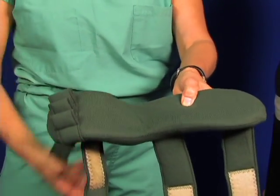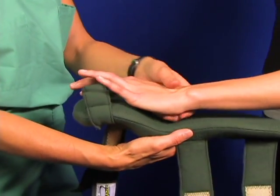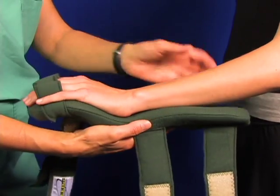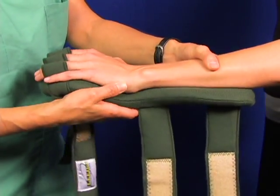Note the finger separators in position on the palmar support. Undo the thumb strap. Now place the hand against the contour of the splint. The finger separators go in between the fingers.